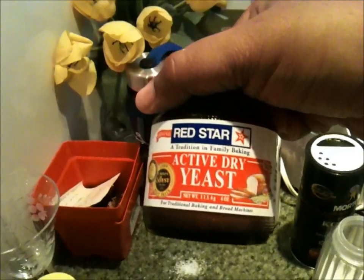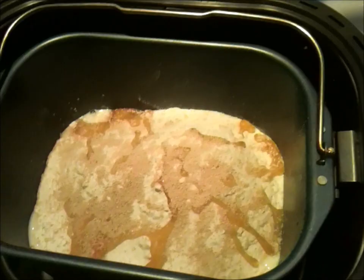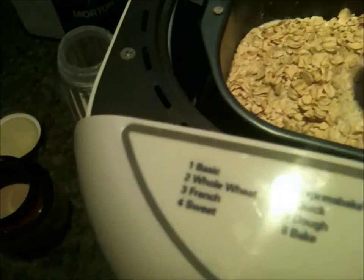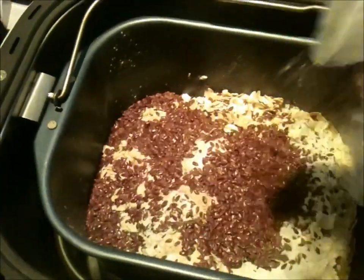Last but not least, one teaspoon of active dry yeast — and in it goes. Now, because I'm a little bit of a whack job, I add a handful of whole oats — just regular oats — and for health purposes, a good healthy dose of flaxseed.